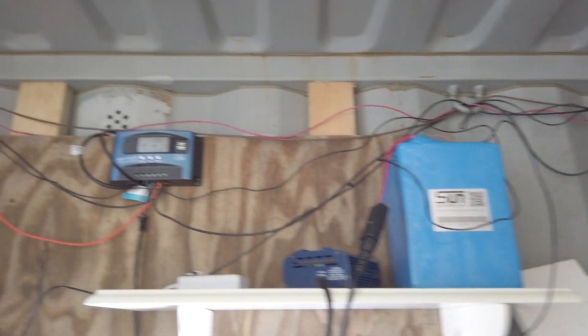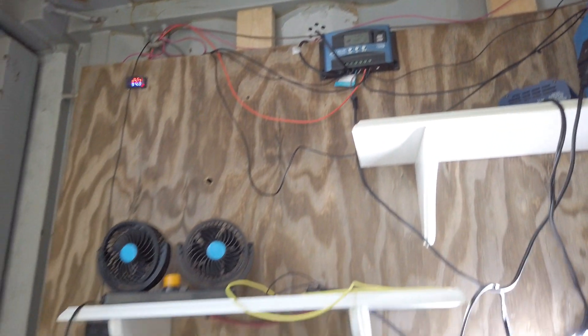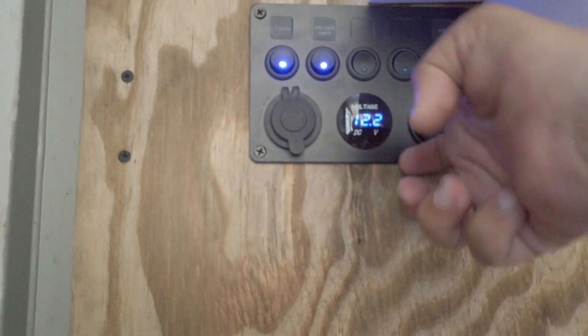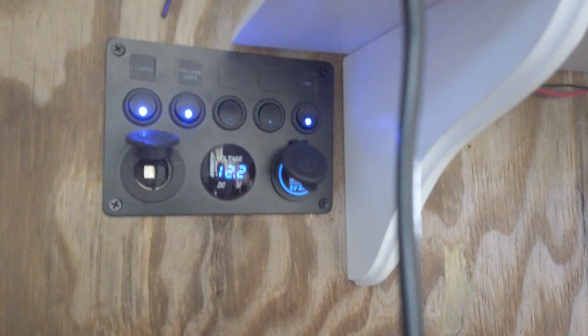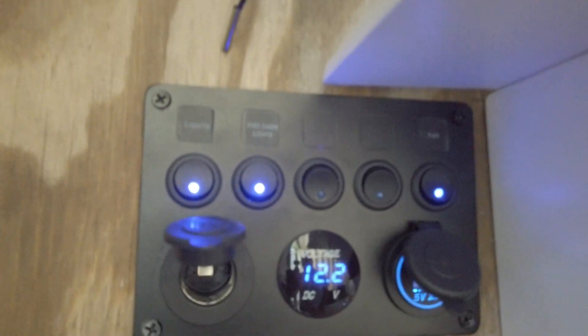That battery pack is a lithium-ion battery. There's our solar charge controller, and then we've got this — it's actually a marine device. It's got two USB plugins on the side and one plug-in for 12-volt appliances. The first switch is our lights, the second switch is this little light right here, and the third switch is the fan, which stays on all the time.